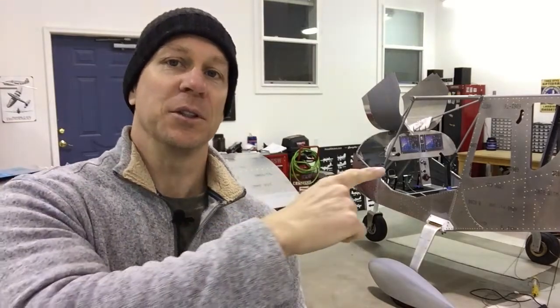I'm going to mount it in the leading edge of my wing on my Zenith Cruiser, which you can see back here, and use it as a recognition light.